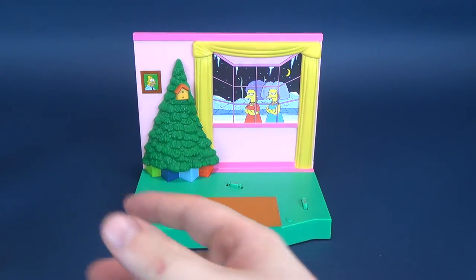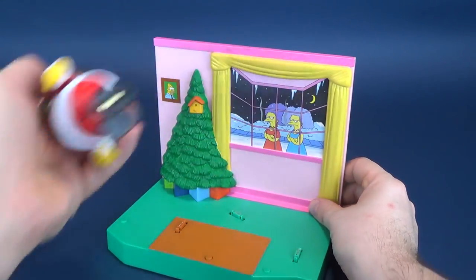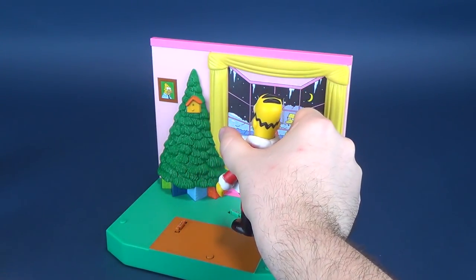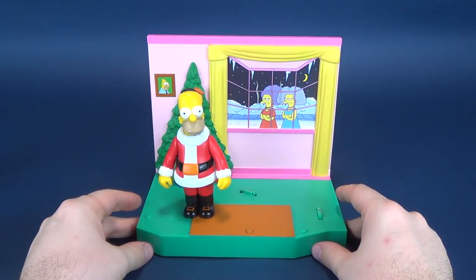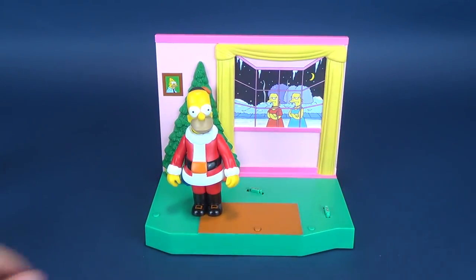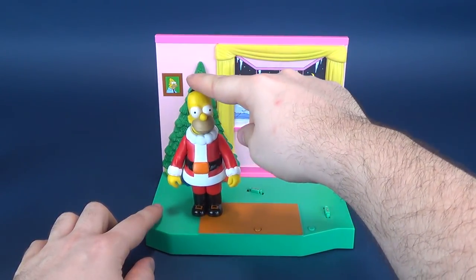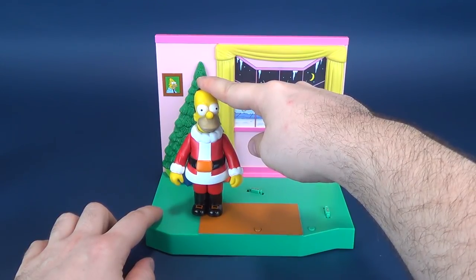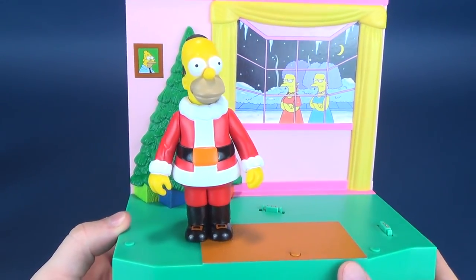Let's grab Homer and put him in place now. He has to face a certain way depending on which peg he's on - he can face forward, toward the tree, toward Patty and Selma, or another direction. Homer's audio: 'Christmas is cancelled! No presents for anyone!' 'Spill it Marge, where have you been hiding the Christmas money?' 'I love Christmas so much!' One thing about Homer is that because this is an earlier Simpsons episode - one of the earliest actually - he has a slightly different voice than what he would have later into the series.